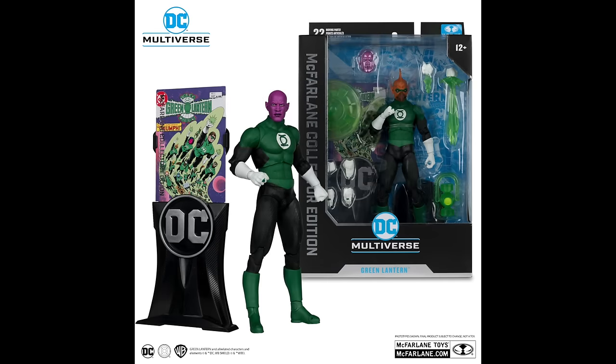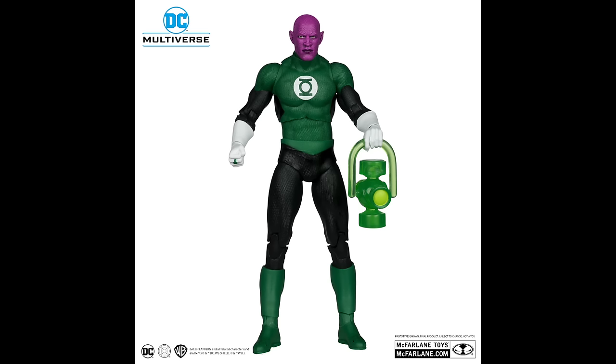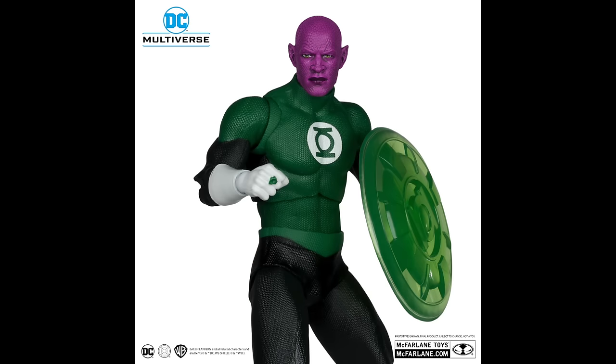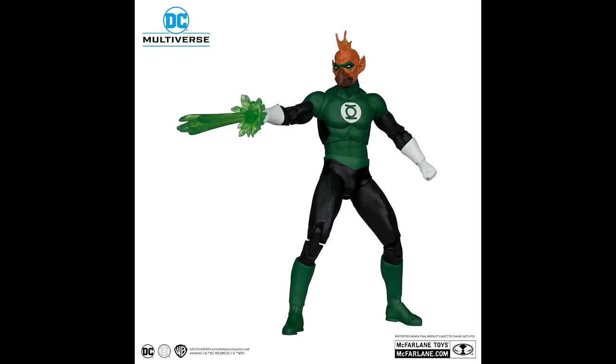Next up we have a Green Lantern pack. This is pretty cool — yes, it does come with the card stand, but they have put a lot in the box as well. The first head portrait is Abin Sur, the Green Lantern who dies and gives Hal Jordan his power ring. Comes with a lantern, and I totally dig all the power effects in the box. The other head portrait will be Tomar Ray. You also have blast effects for the ring — this is definitely what I've been wanting to see.